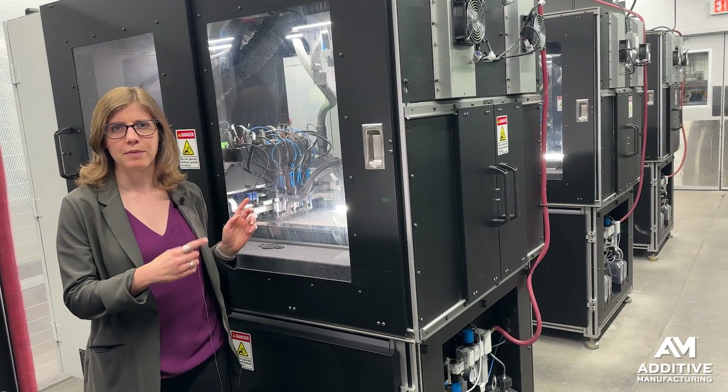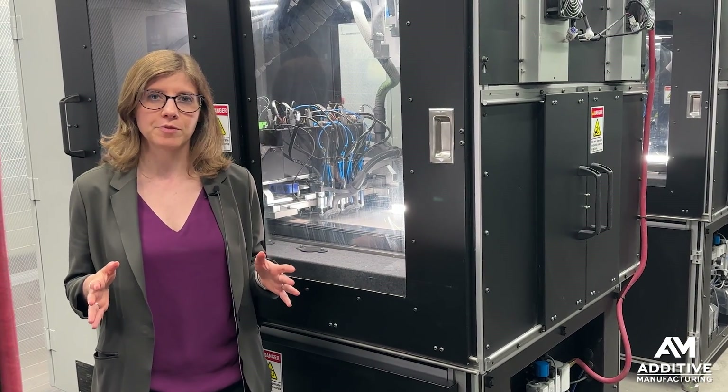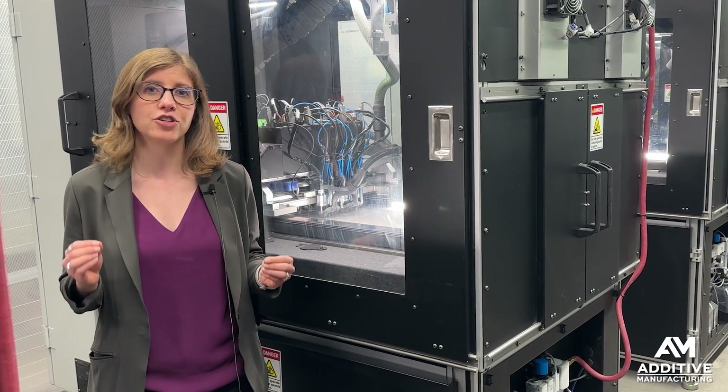This is a machine that uses a process that's similar to binder jetting, but it's one that 3DO develops all internally, and they call it intelligent layering.